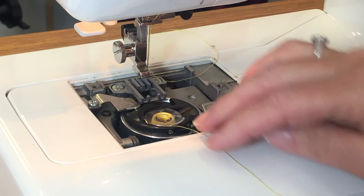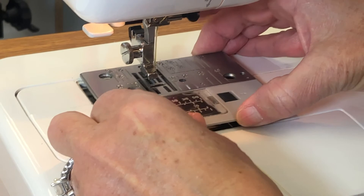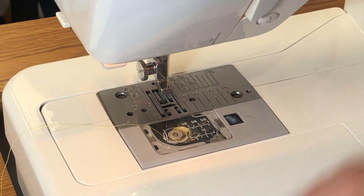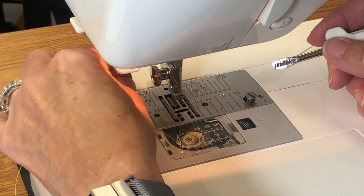Now that we've cleaned the bobbin area and surrounding parts, put the bobbin case back in, load the bobbin thread — coming right, left, and through the tension — then slide the plate back on over the feet. Put the clear cover back on, and all that's left is to screw in the two screws on top of the plate, and we're done.